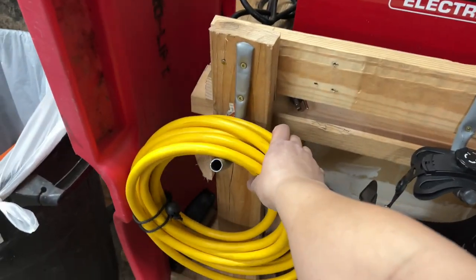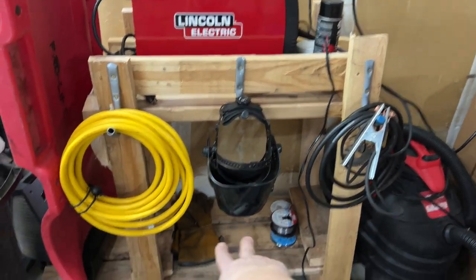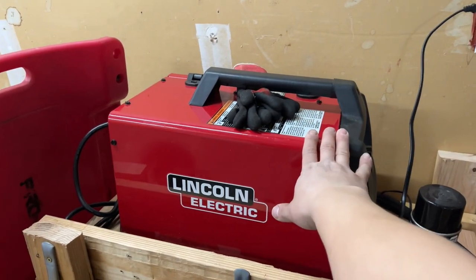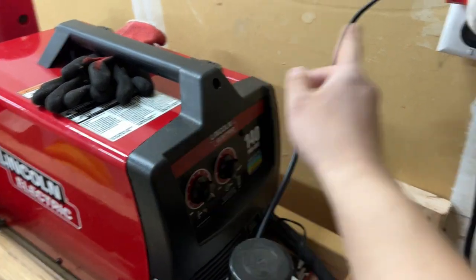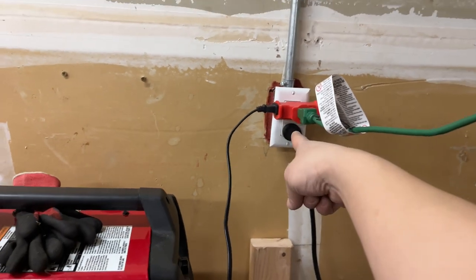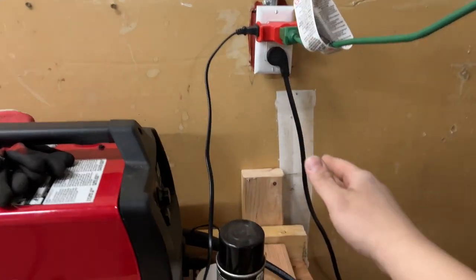I've got my 10-gauge 3-conductor extension cable rated for 20 amps, helmet and all that fun stuff, extra wires, gloves. The welder I have is the Lincoln Pro MIG 140 — a typical 140 Pro MIG that plugs into your regular 120-volt outlet. This GFCI right here I'm going to go ahead and change to a 20-amp GFCI; this is just a regular 15-amp right now.